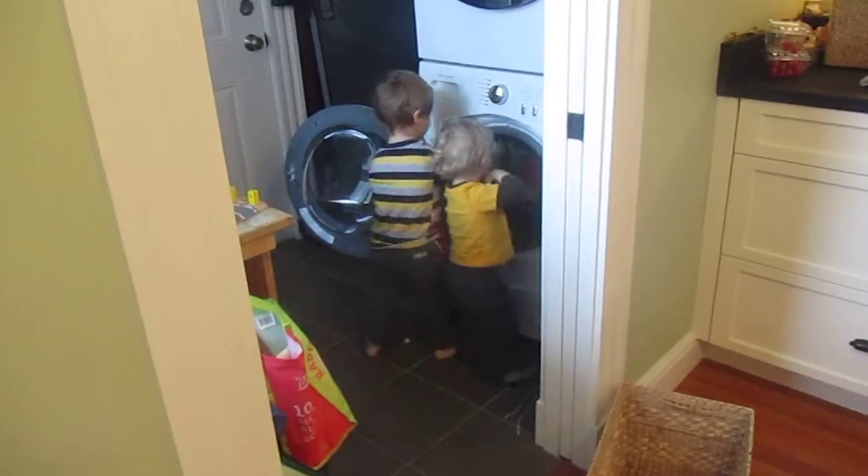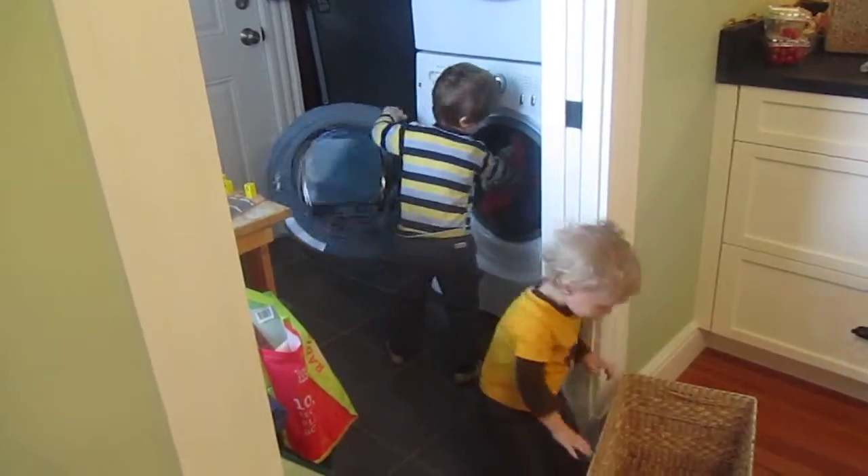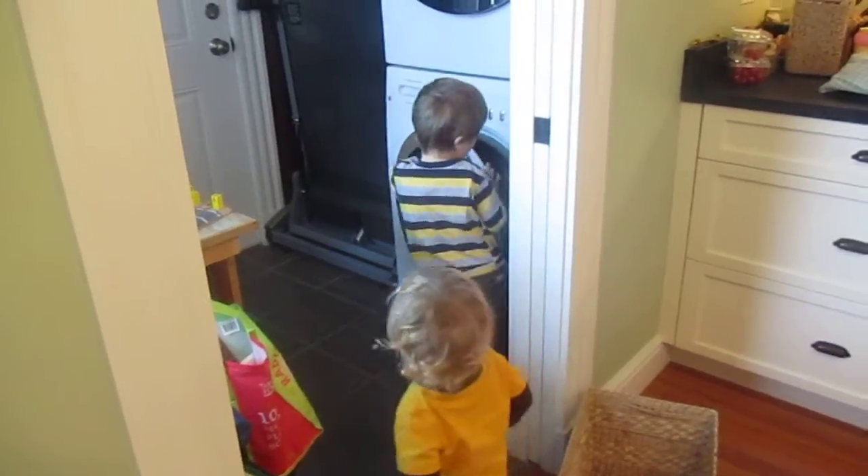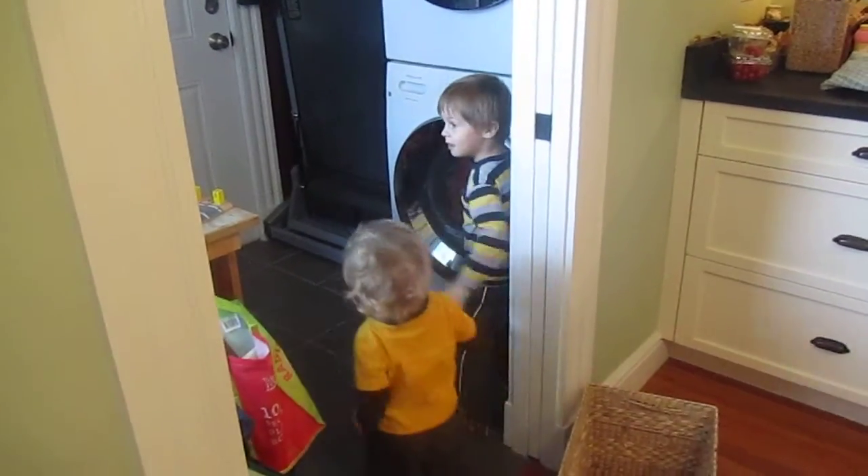Stop it. Alright, did you guys get everything? Alright, did you close the door? Good work. Now can you pull open the soap door?